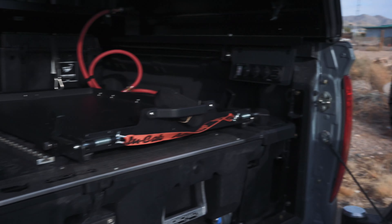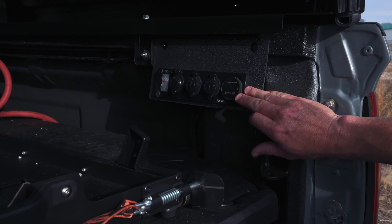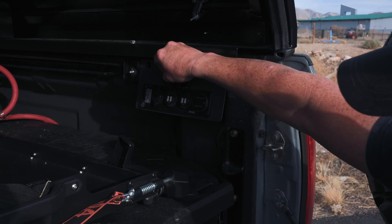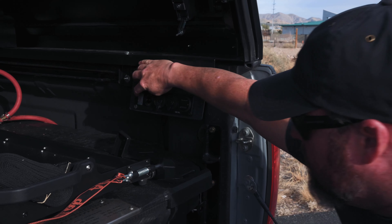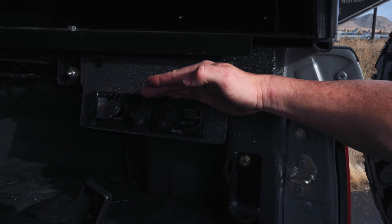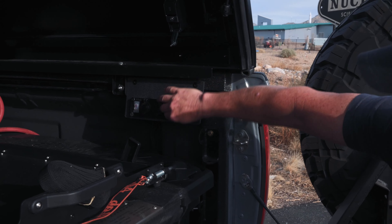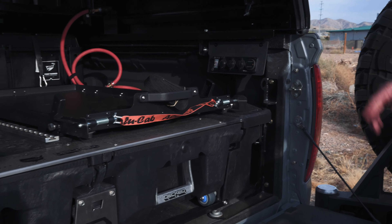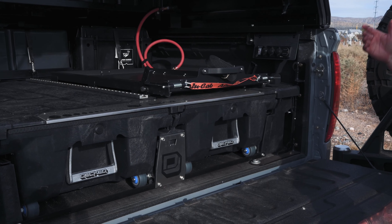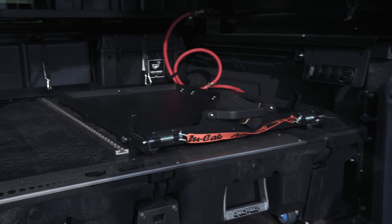We've got a Blue Sea power bank right here as well, wired up to the auxiliary battery so you can see your battery voltage. It's got four USBs and a 12-volt, and you can turn it on right here — that battery's at 13.09 volts. Just shut it off when you're not using it so you don't drain your battery. When the fridge is plugged in you can turn that on and leave it on — the fridge stays plugged in and charging. When you're not going to be running the fridge, you can just shut it off.